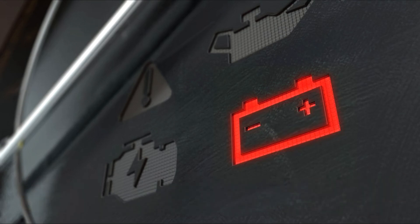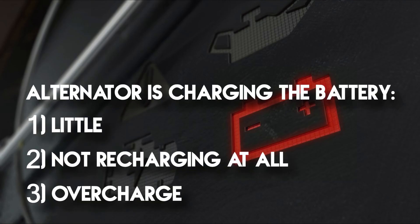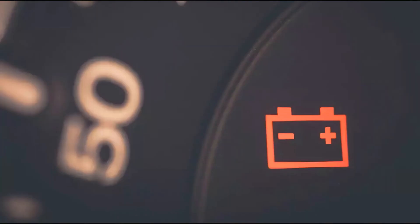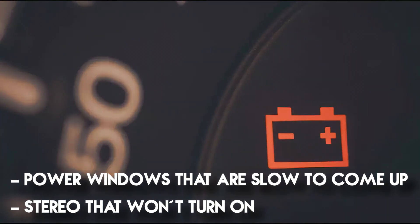If the battery light is on, this may indicate three options: either the alternator is charging the battery only a little, not recharging it at all, or it can also be overcharging the battery. You will likely notice other signs of a weak battery charge, like power windows that are slow to come up or a stereo that won't turn on.